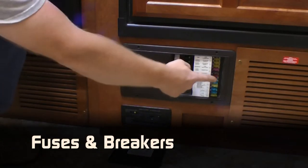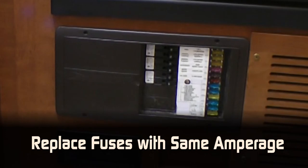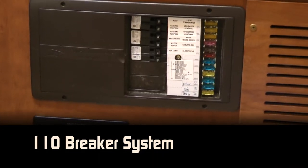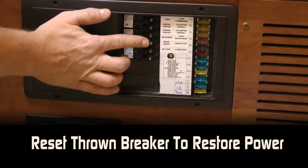Your power center has both fuses and breakers. When replacing 12 volt fuses, be sure to always use the same amperage fuse, as improperly increasing the amperage can damage your electrical system and appliances. The 110 breaker system operates similar to the one in your home — simply reset the tripped breaker to restore power.